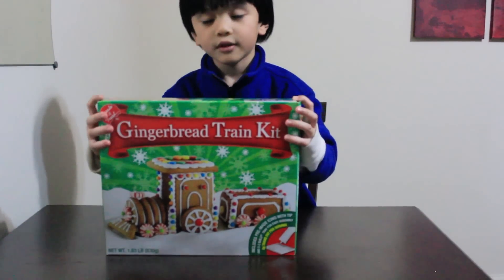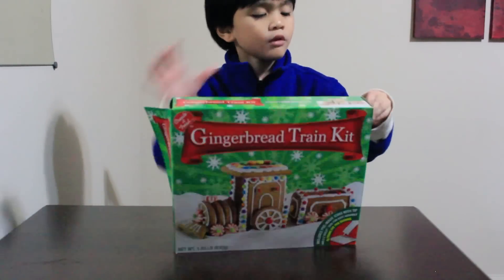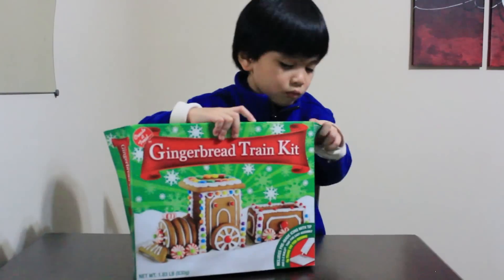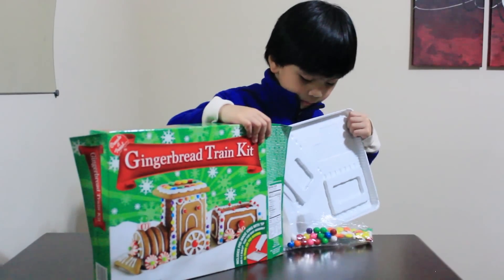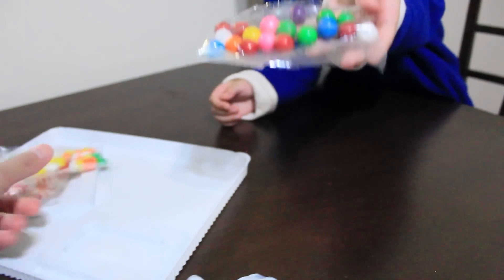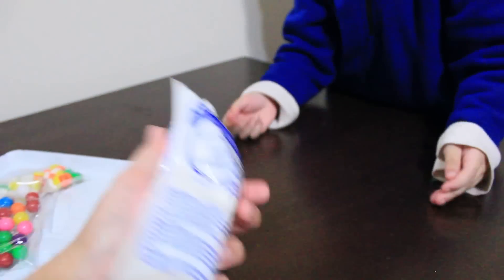You want to open that one? Yes! I want to open it! What's the inside? I want to open it! And this one — the icing!